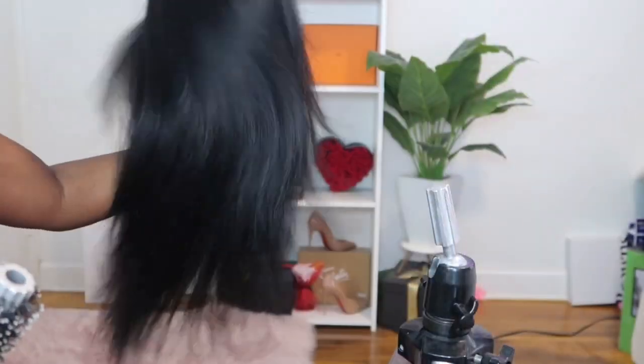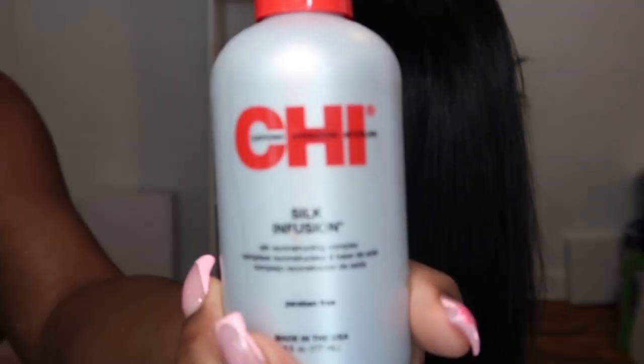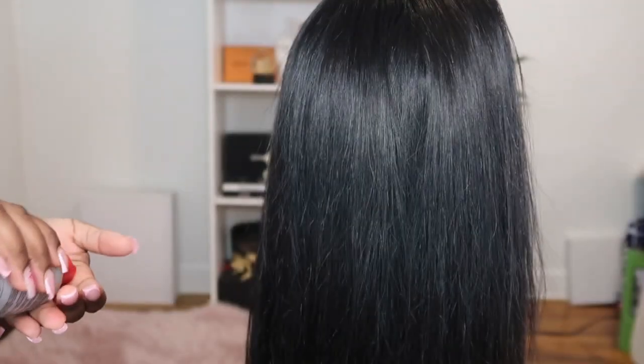Look at how flowy that hair looks — that hair is moving, and that's exactly what you want to go for. Once I completed the blowout, I added some CHI Silk Infusion serum. This is to give the hair some shine and body.